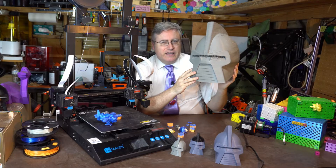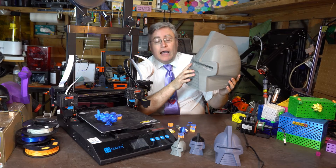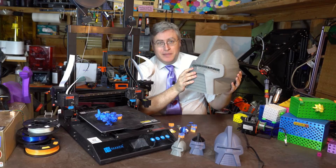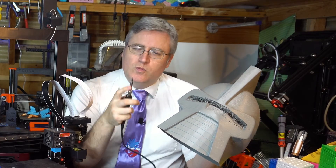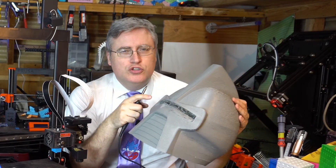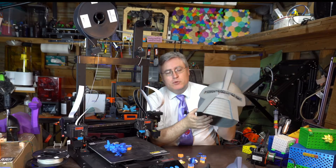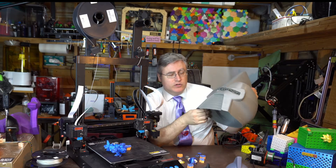One of the downsides of this technique is that because it's one solid object, there are no eye holes or holes of any kind. If you have a model that needs holes somewhere, you're going to have to cut them out. I found the best way was a combination of using a soldering iron with a very flat, blade-like tip to do the initial cutting, and then a Dremel tool to smooth those rough edges.